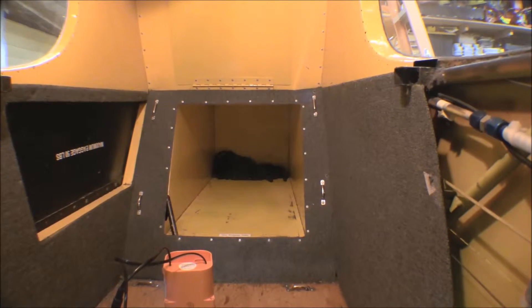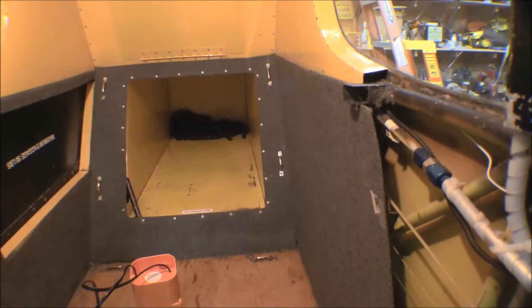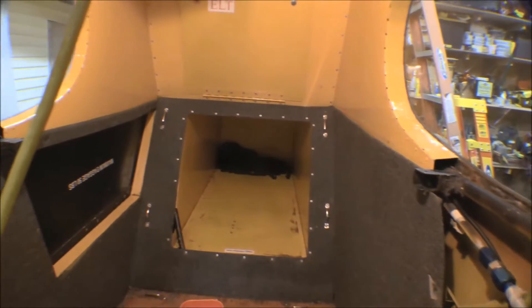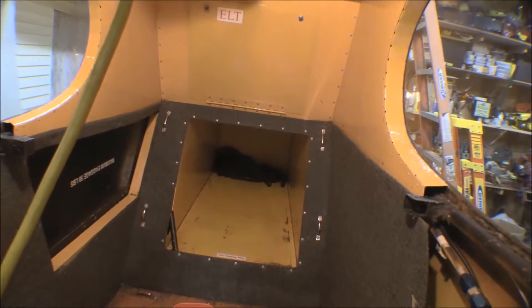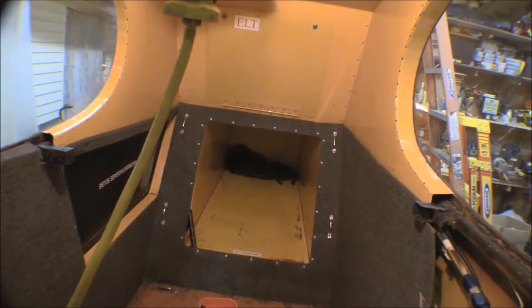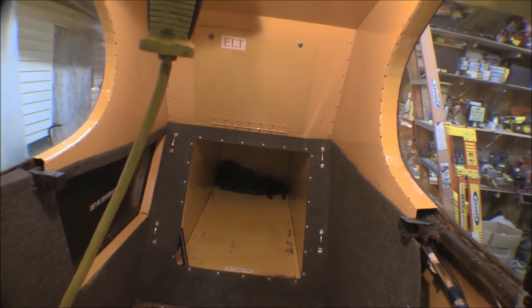It's not as big as the ones they're putting in Cubcrafters, but that's the Attlee Dodge one. I've got it pretty much ready to come out of there but I've got to drill out those pop rivets for that trim piece on the rear baggage compartment. Drill that out and take it off before I can get these two side panels off, and then we can take the rear baggage compartment out.